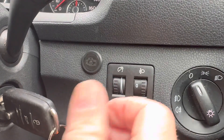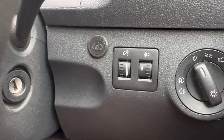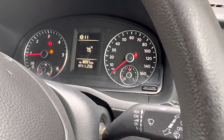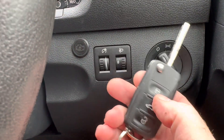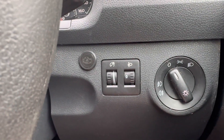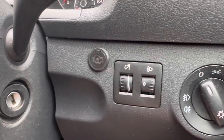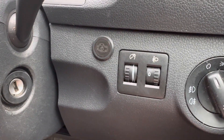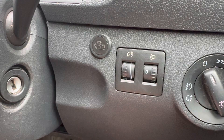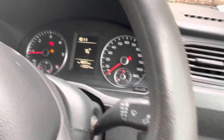To activate the RunLock, you simply push this little button before turning the ignition off, then take the key out — engine still running. We can get out of the vehicle and lock it if we need to, so the vehicle stays secure. If somebody was to unlock it and get back in, if the handbrake is operated, the foot brake is operated, or the accelerator pedal is pushed, the RunLock will deactivate and the engine will cut out.